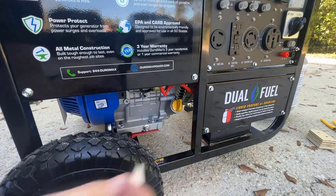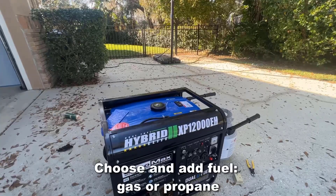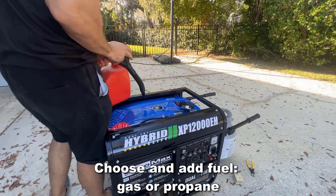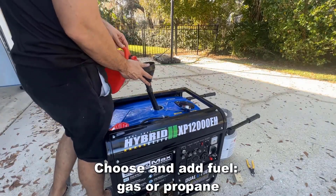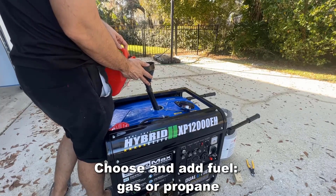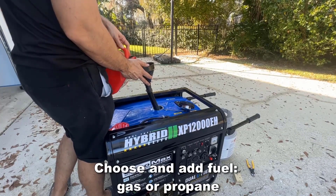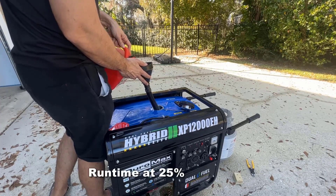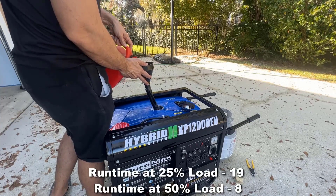You have the propane or gasoline option. In this case we're going to fill it with gasoline. You can see I've got the natural gas connector — you just connect that if that's your preference. For the example I'm just going to put a gallon into it. This actually holds quite a bit and has an extended long run time compared to a lot of similar generators.